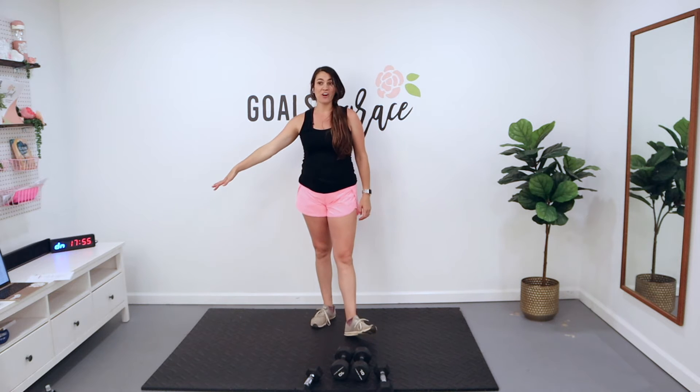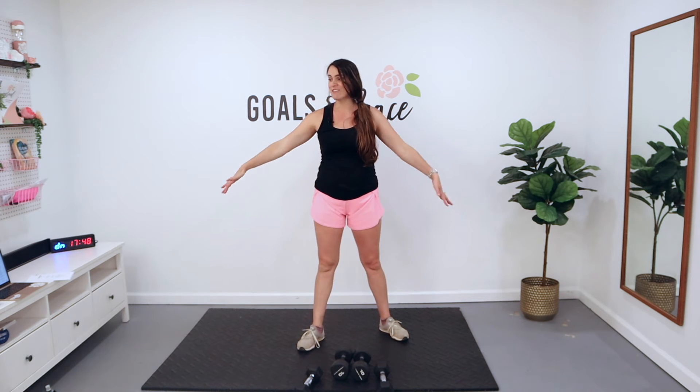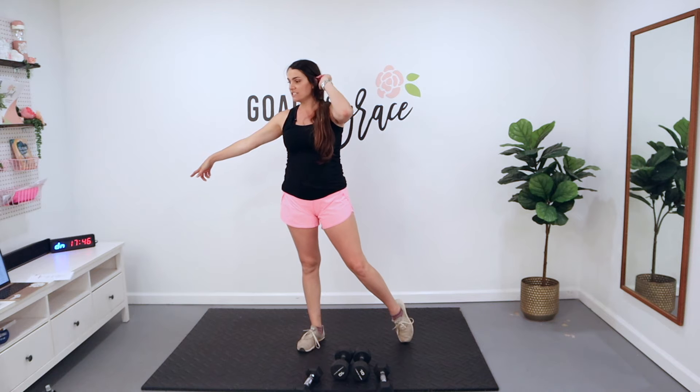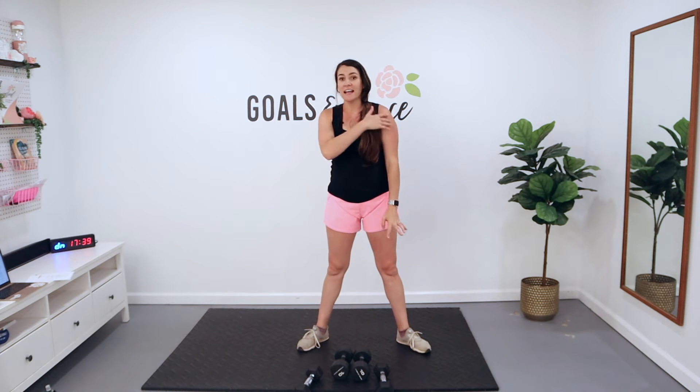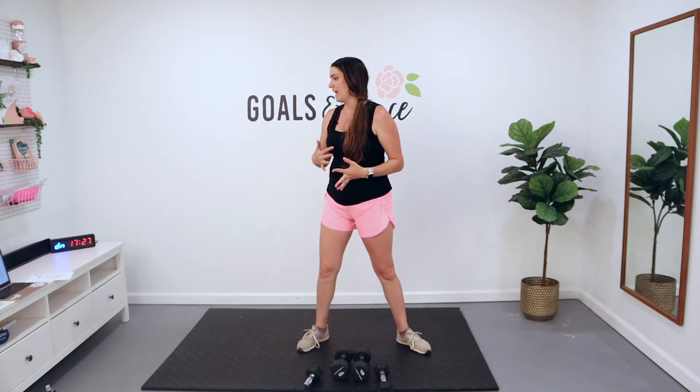We've got half curl to a full curl, and then we're done with curls — we head into cardio, then into triceps, then more cardio, and we're done for the day. We are moving quick — 17 minutes on that clock. Check in with yourself, see where you're at. Can you level up those weights? Can you squeeze a little harder when you curl? It is all about growth, trying to push yourself to get to that next level.